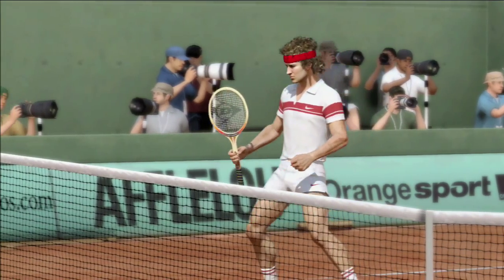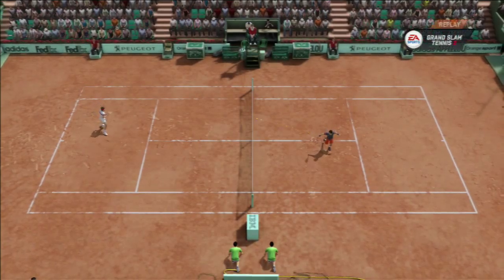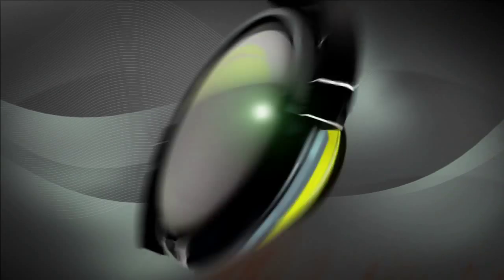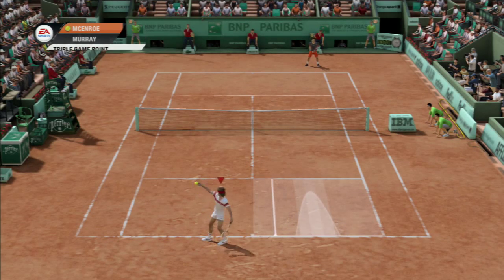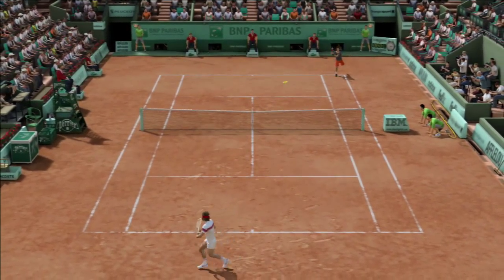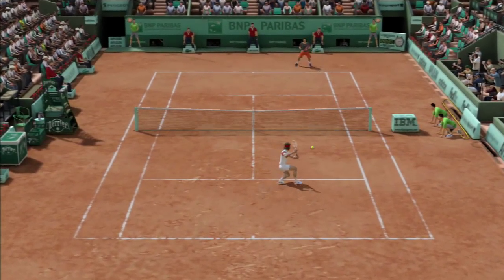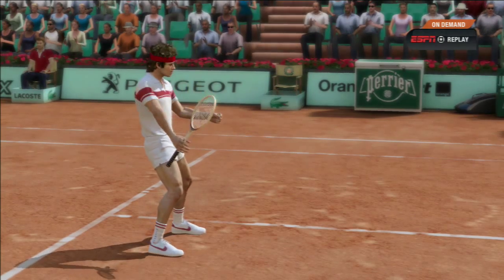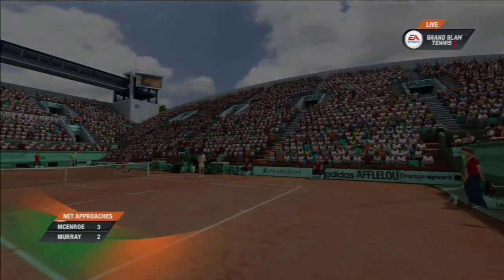Oh boy, are these guys having a whack at the ball. That is absolutely brilliant stuff. Game point now. Well, that's just about what the doctor ordered — a nice, easy service game, some big serves and great play.